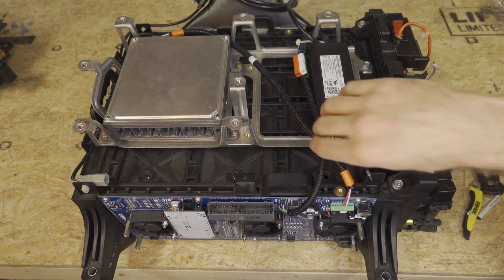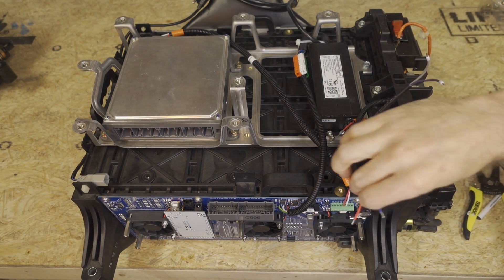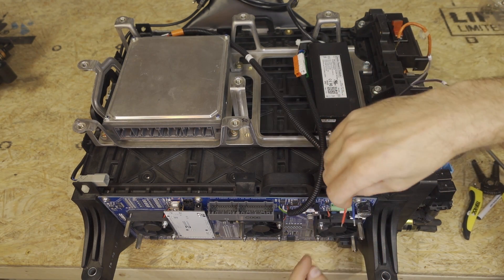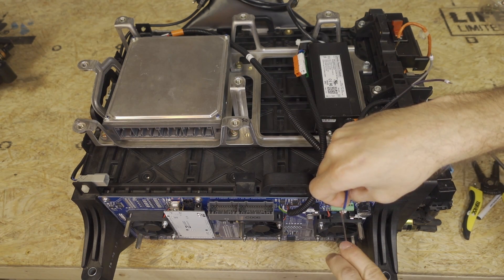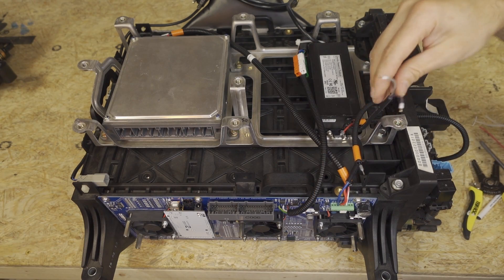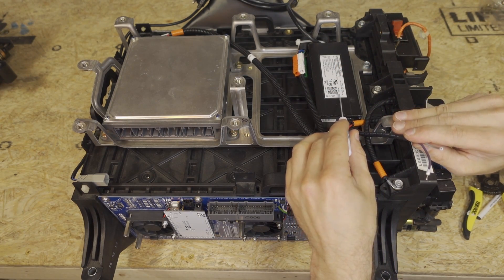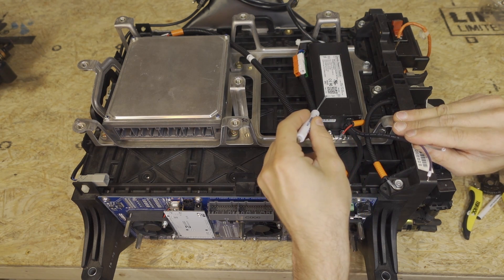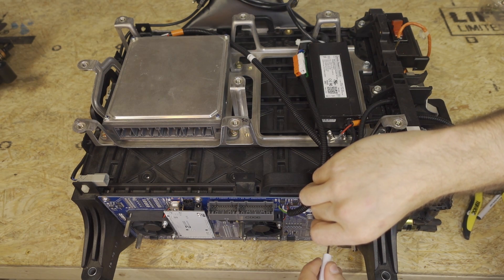Then we're going to hook up the grid charger wires. Grid positive is red. The grid negative is blue. Then we're going to hook up the dim positive and negative. If you forget the pinout, it's written on top of the grid charger right here. The dim positive is purple, and the gray is dim negative.